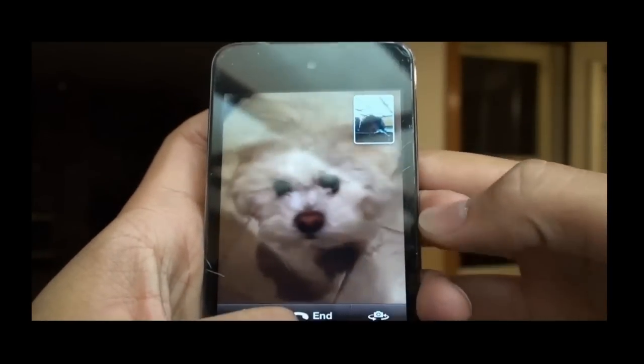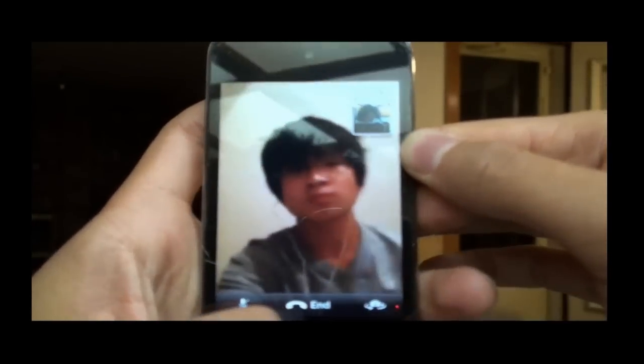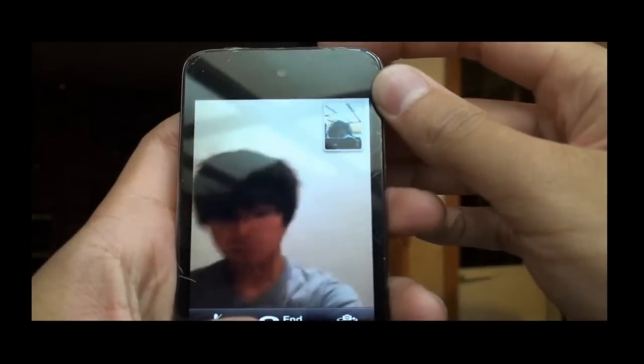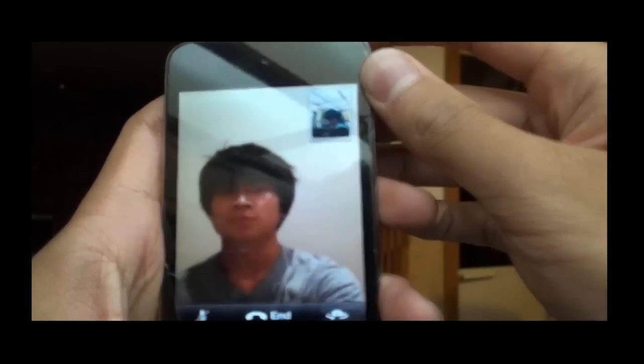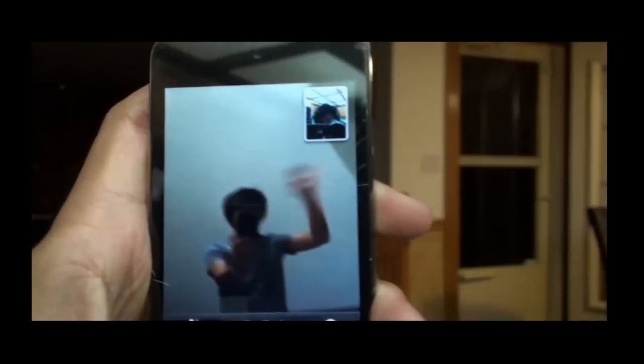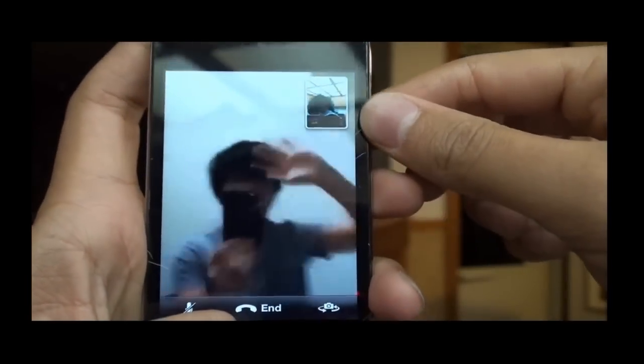And that is pretty much it for the front facing camera and the FaceTime chat, which is a really cool feature of the new iPod. And that's pretty much it. So I'll see you guys in the next video. And Jordan will too. Say bye Jordan. Bye, and thanks for watching. See ya.